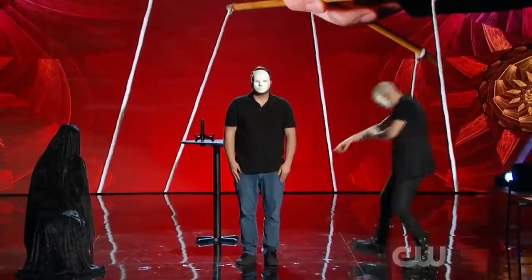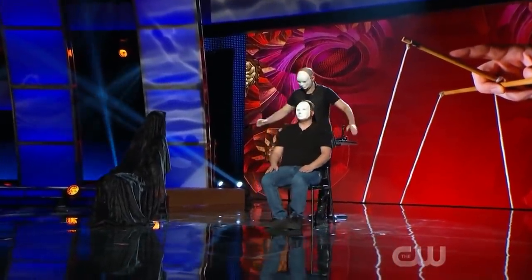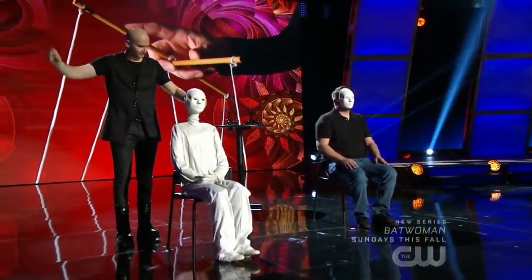He continued to do this several times throughout the performance. He then asked the spectator to take a seat and to not remove his mask. He then took off his own mask and placed it onto the puppet that was sitting on a chair the entire time. He then took his performance to another level with what he was about to do with the puppet.